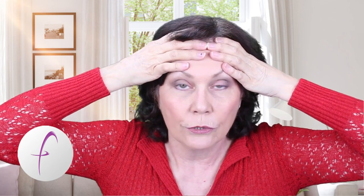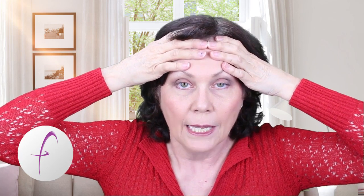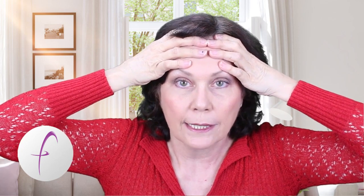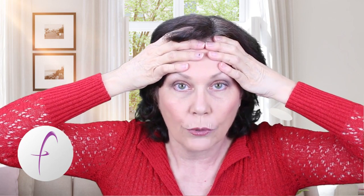you press firmly onto your frontalis and with your little fingers — these are the fingers that are really key to this exercise — you place them across the corrugators and then you just gently hold them back.